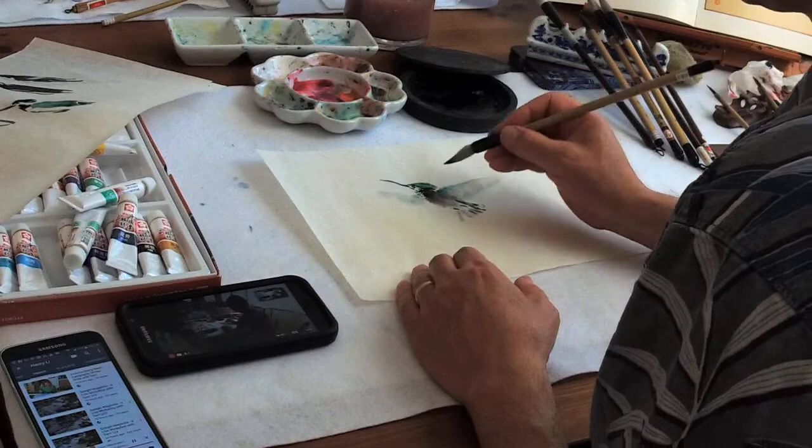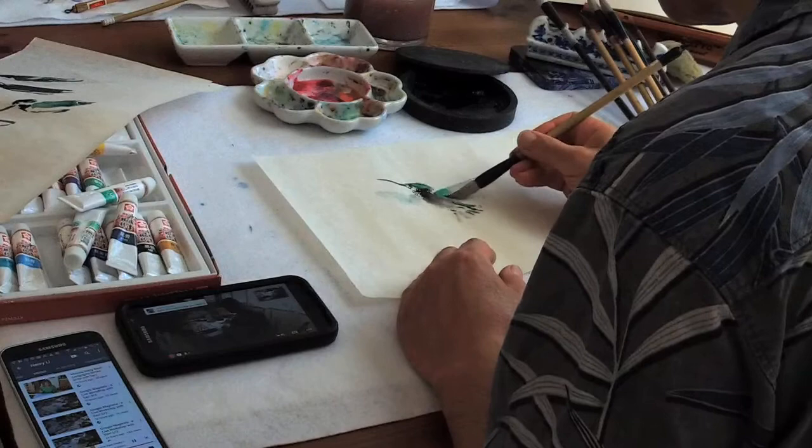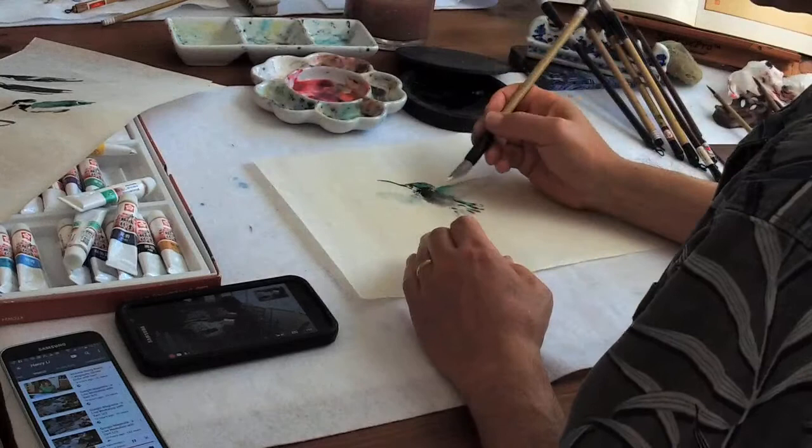You can use opaque color to cover anything. On the beginning of the tail — that's too much. You can wash it off. The body may have some white — just add to the white.